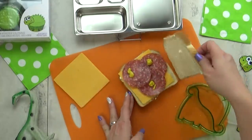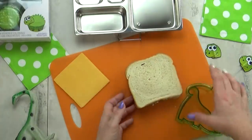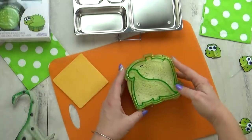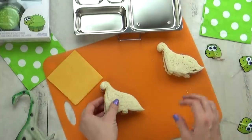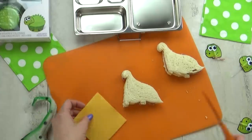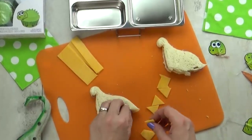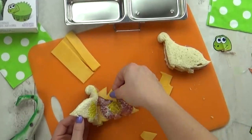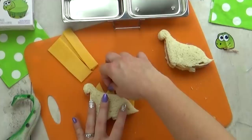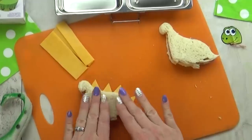And because this is a dinosaur-themed lunch, I'm gonna go ahead and use my dinosaur sandwich cutter. This will actually make two pieces — she's gonna have one, and her brother will have the other. Then I'm gonna add a few more decorations: I'll take an extra piece of cheese and cut little triangles, slipping them into the sandwich right along the side.